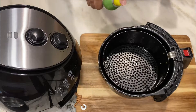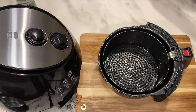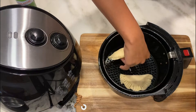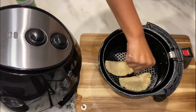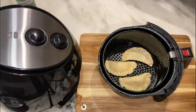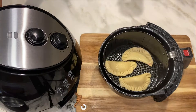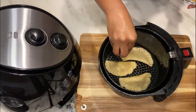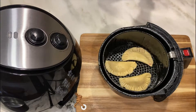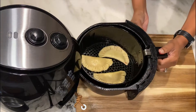I've preheated my air fryer for 10 minutes on 350. I'm going to spray the basket well with cooking spray — I think this is just an olive oil spray. I'll place my hand pies in the basket, making sure they're spread out so the air can circulate, just like anything you cook in the air fryer. Then I'll go back over the top with a little more oil to ensure they get that nice brown color, and if you want you can sprinkle a little raw sugar or turbinado sugar on top. We're going to cook our hand pies in the air fryer on 350 for 10 minutes.